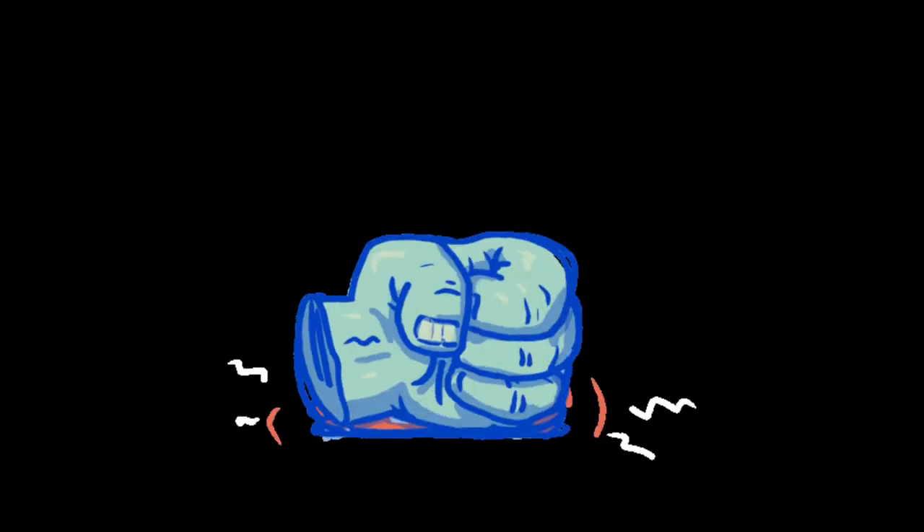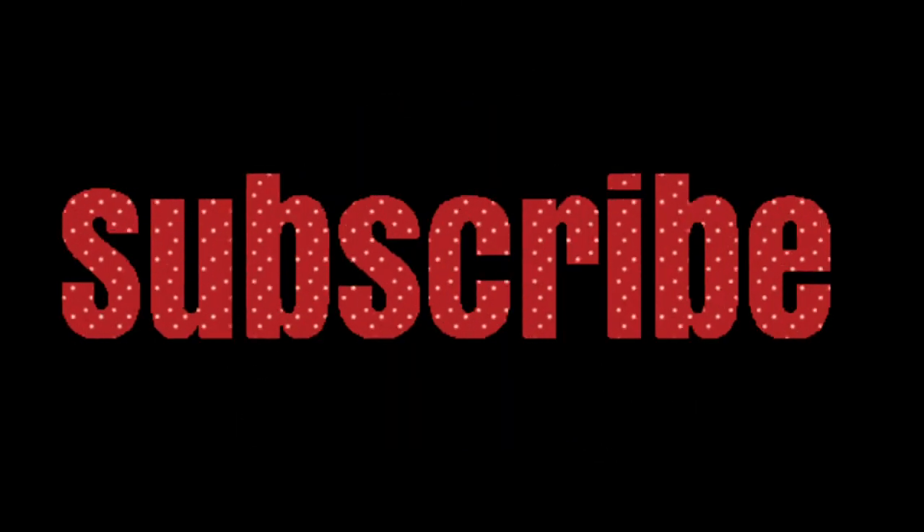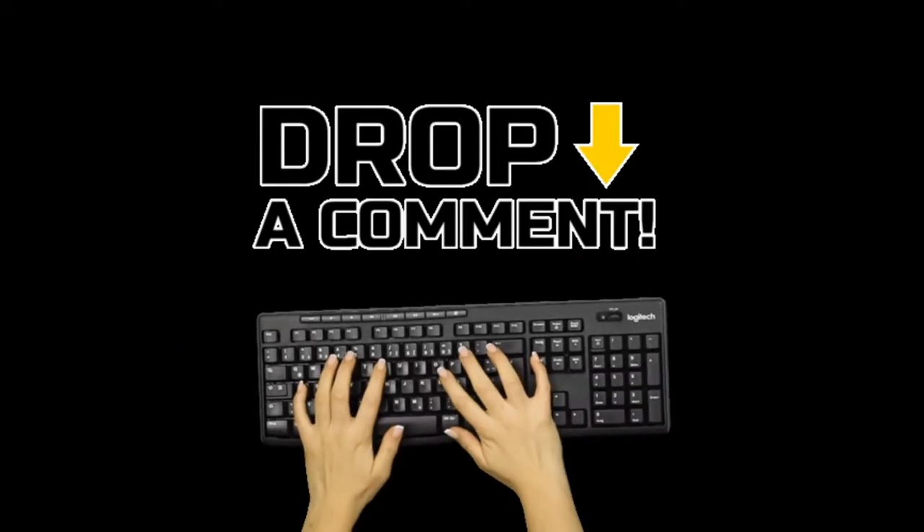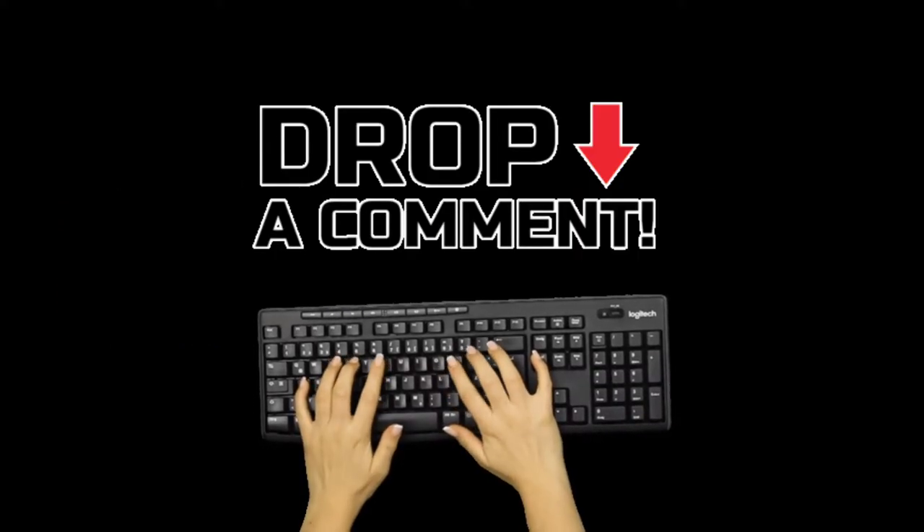So do me a favor, hit that like button down below and subscribe to the channel if you haven't already, because that's the best way to show your support. And as always, I love to hear from you guys, so don't hesitate to leave me a comment in the comment section down below. Until next time, I'm D with Kickin' Bass TV.